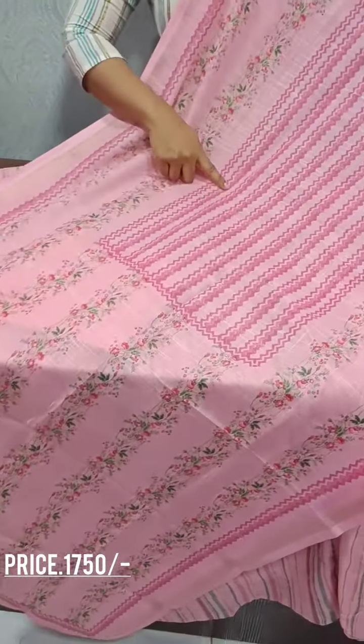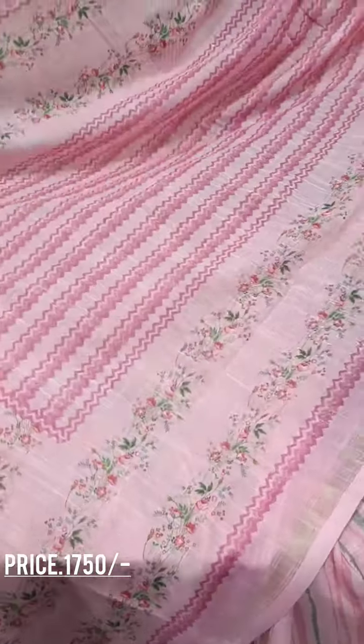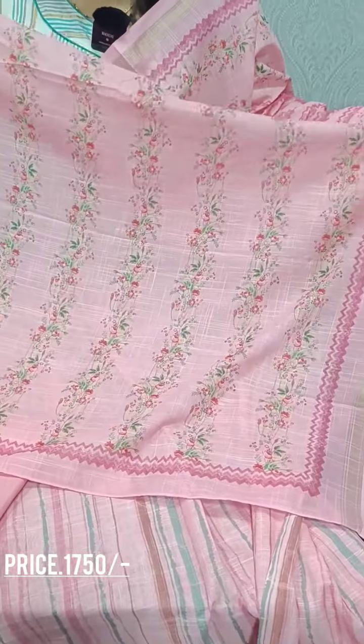We have a pair. We have a square design. We have a zigzag print. We have a floral print. We have a golden border. This is a pattern.